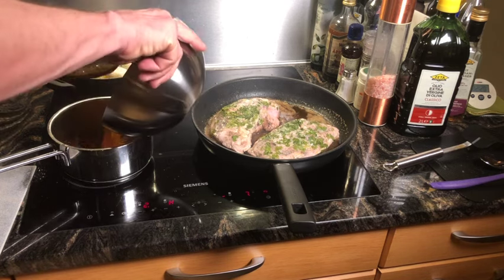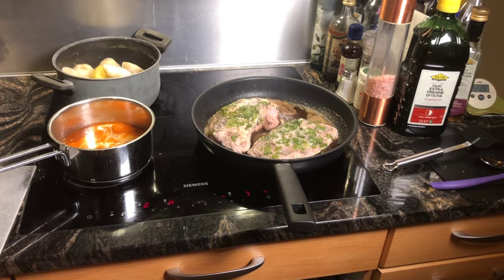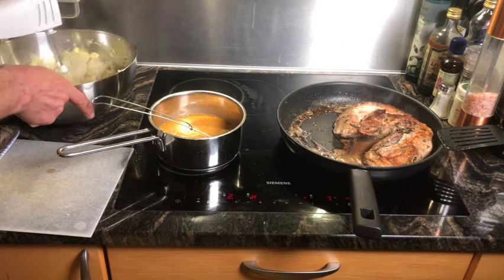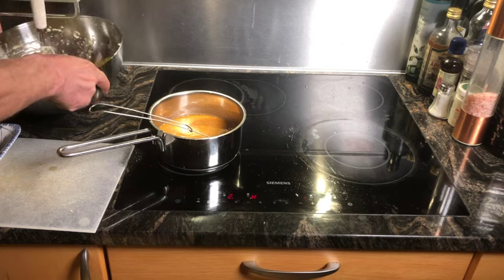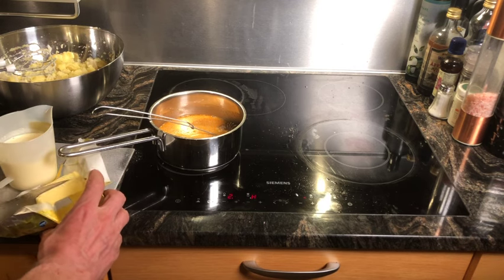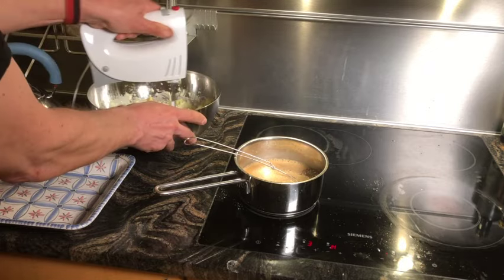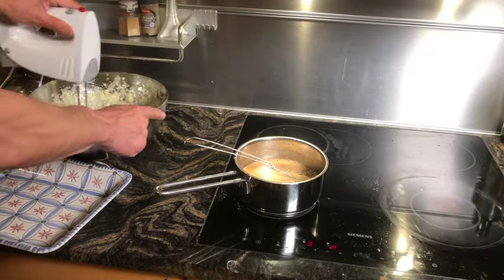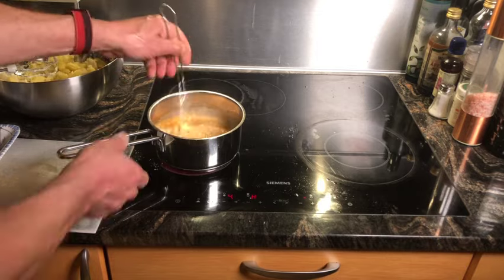Now I pour back the strained sauce in the saucepan and add 2 dl of cream and stir. I mix the potatoes and Jerusalem artichoke with an electric whisk and help a little bit with a potato masher. Add 3 dl of cream and 50 grams of butter into the bowl with potatoes and Jerusalem artichoke, and mix again with the electric whisk. Add some cornstarch to the sauce to make it thicken a bit and stir again.